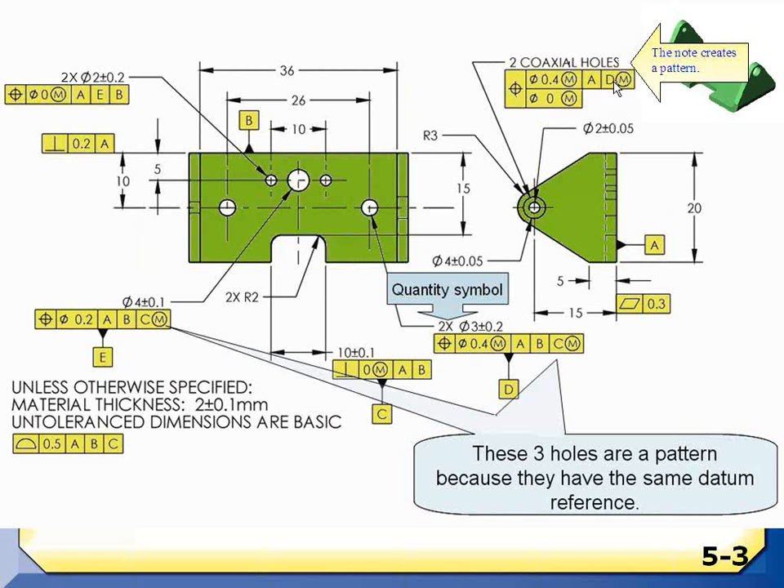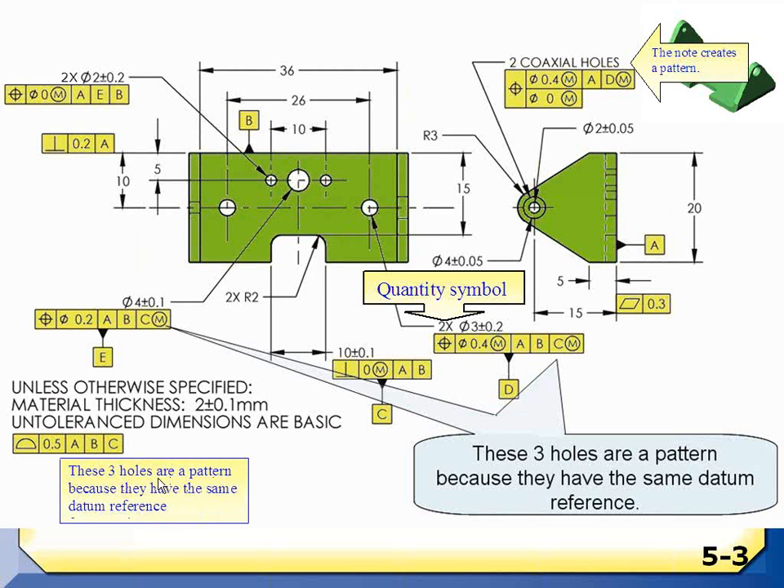So one way to get a pattern is a note tying features together. The second way is the quantity symbol 2x — whatever follows applies to both holes, requiring a size of 3 plus/minus 0.2 and positioned within 0.4. Together they are datum feature D — a linear extruded type of feature when you have parallel holes called out as a datum feature pattern. The third way: three holes here all share datum reference A, B, C, and M, and two other holes also reference A, B, C, and M — so those five holes are a pattern and must meet their tolerances simultaneously.